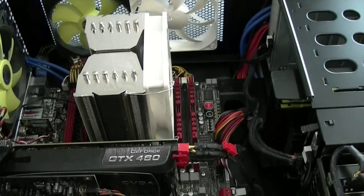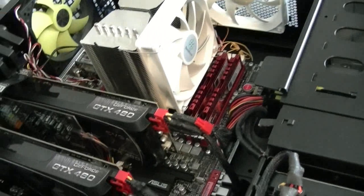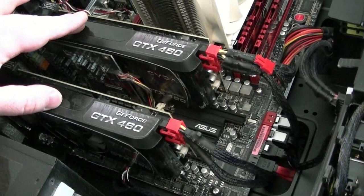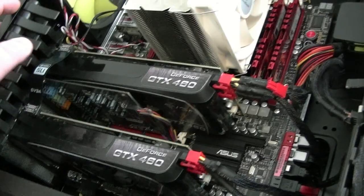It's got the Intel 2600K CPU and 8GB of G.Skill RAM running at 2133MHz — that's pretty nice. I got these two GeForce 460s about four or five months ago, like a week before they came out with the 500 series. But it's okay; these are pretty nice and they do the job pretty well.